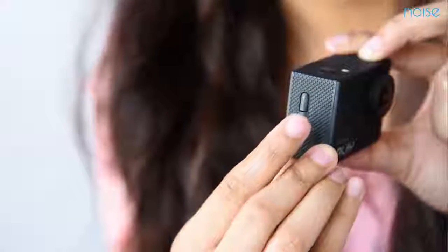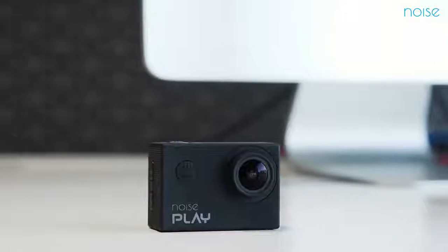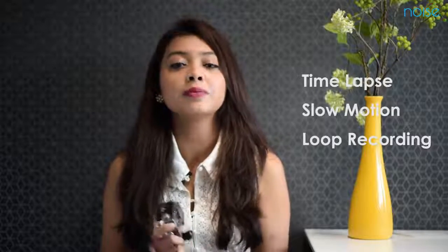Now let's talk about the performance. Noise Play can record videos in 4K and captures images in 16 megapixel. For additional shoot modes, it can capture time-lapses, slow motion, loop recording, and burst mode. It can function up to 30 meters underwater with waterproof housing, and it has a wide viewing angle of 170 degrees.